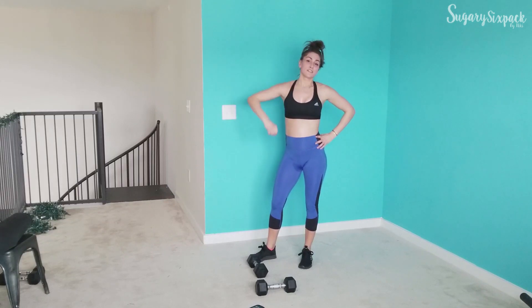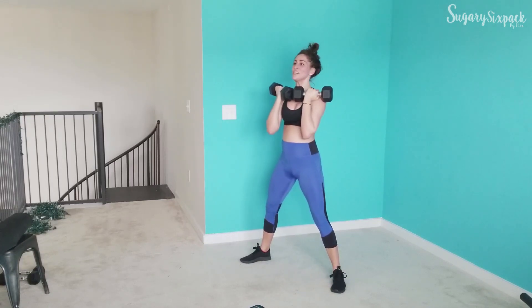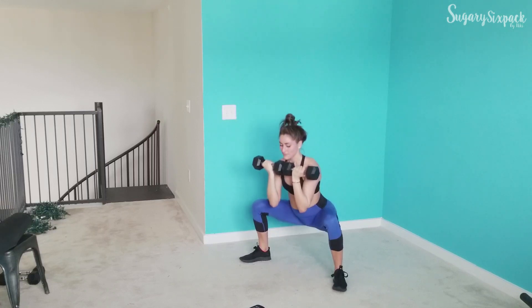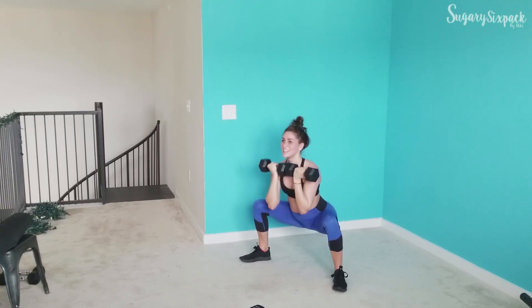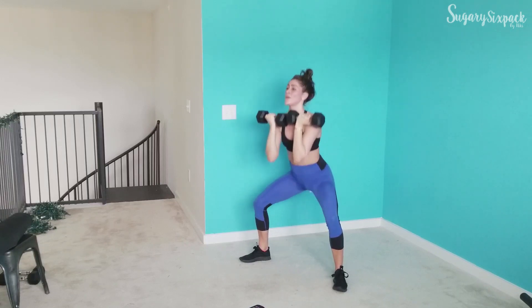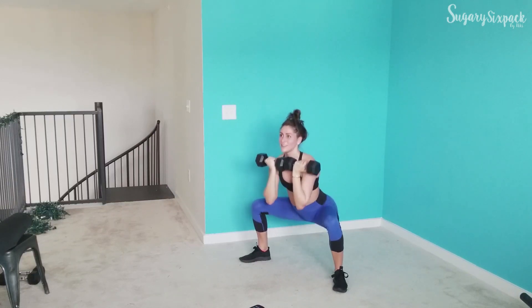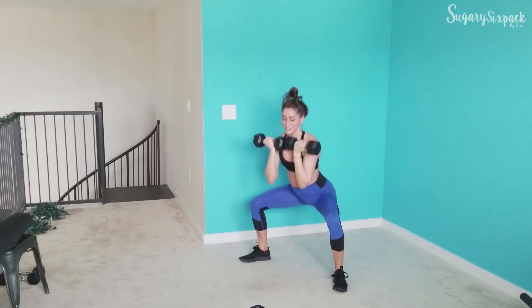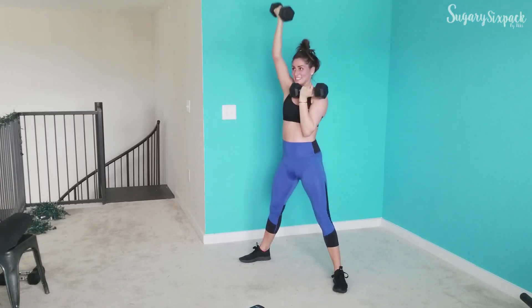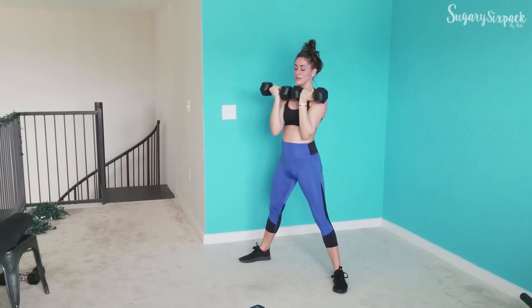We're going to that sumo reverse press — because we're going to do it in the correct order in the last round. Grab your weights, sumo, 2, 1, go — right here. Last time for these guys, so rep them out. You're doing great, you're doing amazing, and you've got this. We're in this last round — you've destroyed this entire workout, and you're going to destroy the last 3 minutes too. 10 seconds, keep going — 4 — rest.